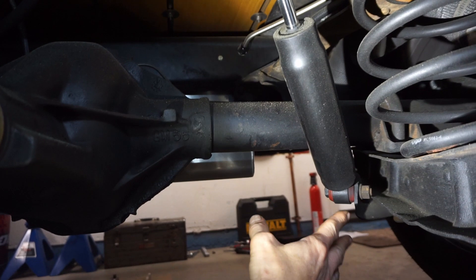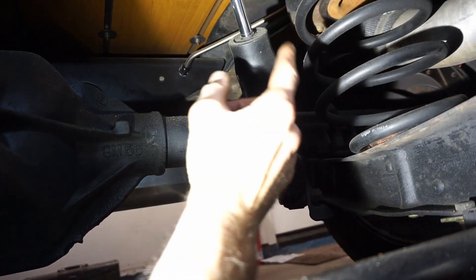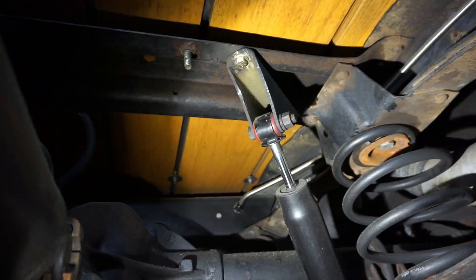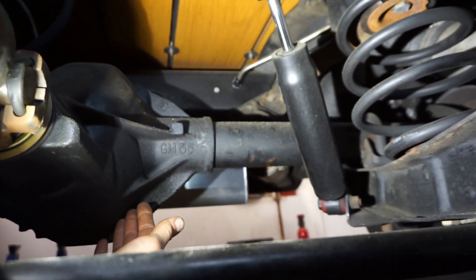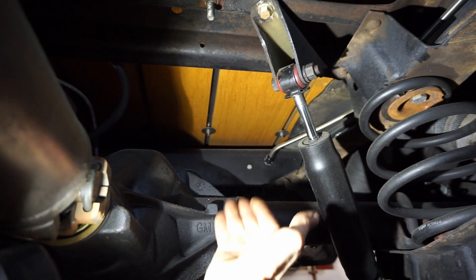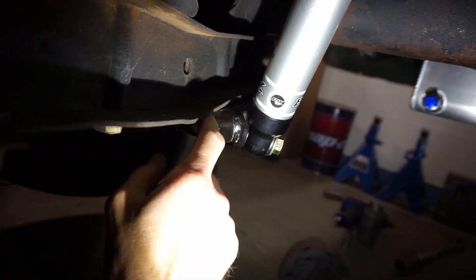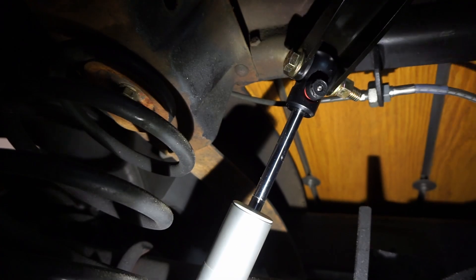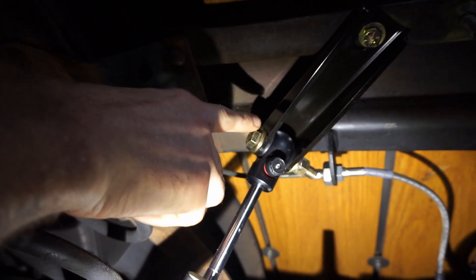Getting underneath, you can see on the original configuration how the lower mount shock is above the trailing arm, and the top is more forward — not much travel at all. The rear end's hanging down a bit on jack stands so it has even less travel under load. On the new side, the shock is level with or slightly below the trailing arm — we gained about an inch and a half on the lower. The upper new bracket moves it all the way back, straightens the angle, and brings it up closer to the bed, giving significantly more travel in the new shock.